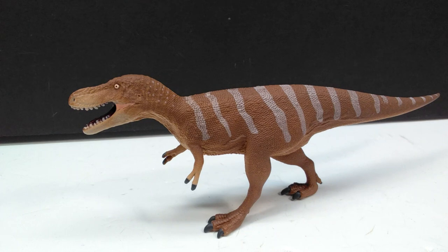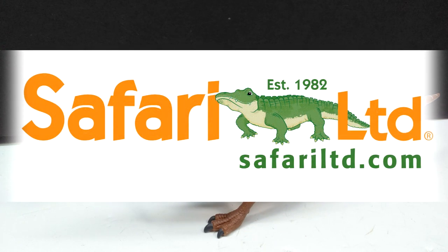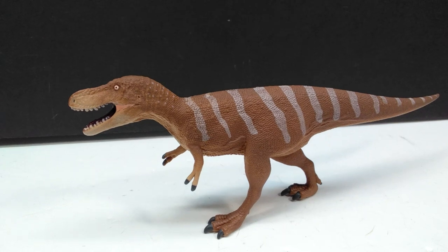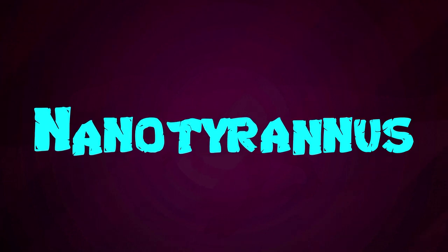Hey guys, welcome back to Andy's Dinosaur Reviews. We have a very exciting figure to take a look at today because we have a brand new 2022 Safari Ltd release — the brand new Nanotyrannus.